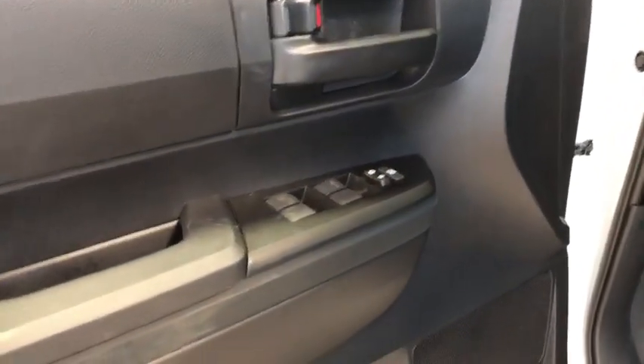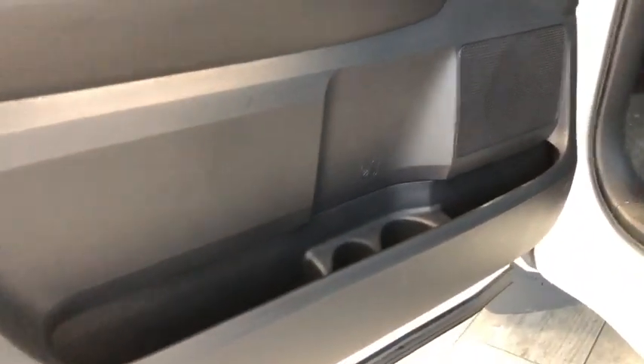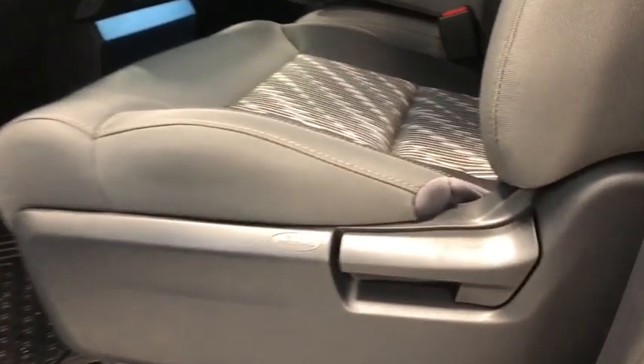Opening up our driver's side door, we'll check out the door panel. We have all four window buttons with the lock and unlock, and we also have our window lock button with some storage space underneath. Then we have our seat adjuster just right there.